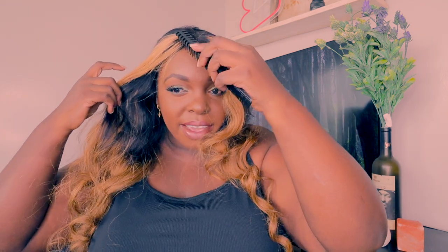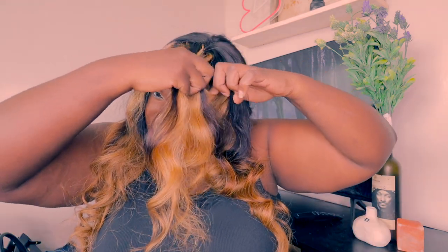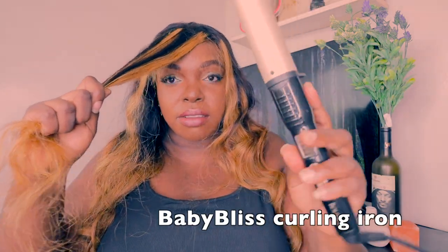So I went to get these cornrows — I think it was on a Tuesday. And I also want to try this style that's been going around while I tell the story.